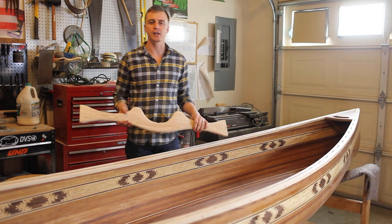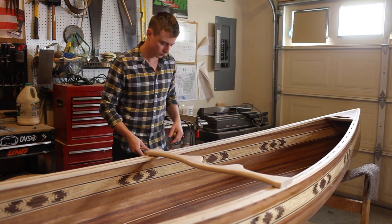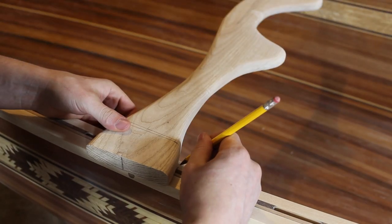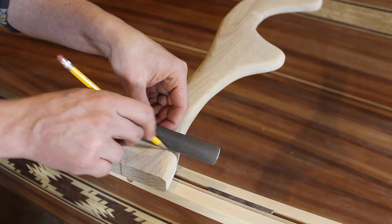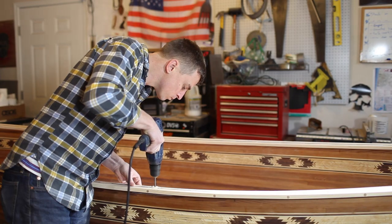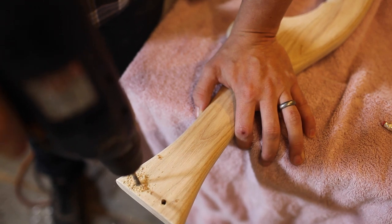Now it's all shaped and sanded, so I'm ready to cut it to length. I'm going to want to balance the canoe on my back with a slight tilt up on the front, so I'm going to mount it a couple inches forward from the center. I mark where I want to put it, cut the yoke to length, drill two holes through each inner gunnel, and then put the matching holes on the yoke.